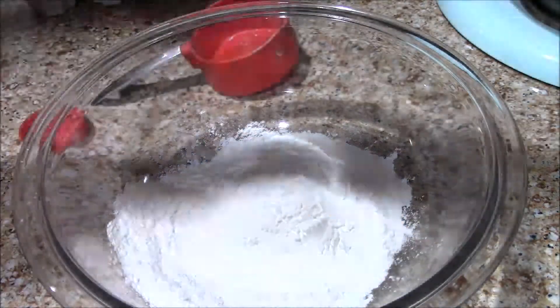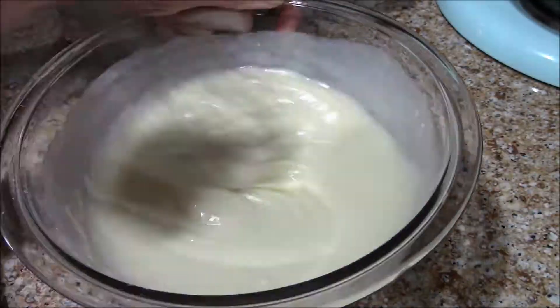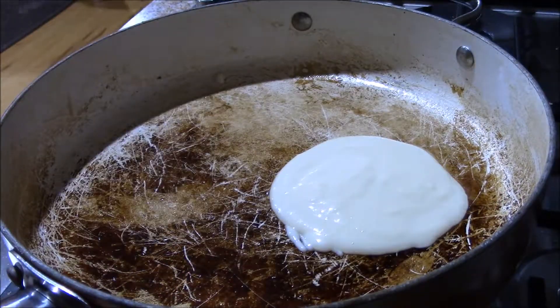First we're going to make our pancakes. I'm just using a pre-made mix here because I'm making everything else from scratch, but you can make whatever recipe you'd like. You're just going to cook the pancakes on each side one to two minutes or until they're golden brown, but try to make these about the same size.